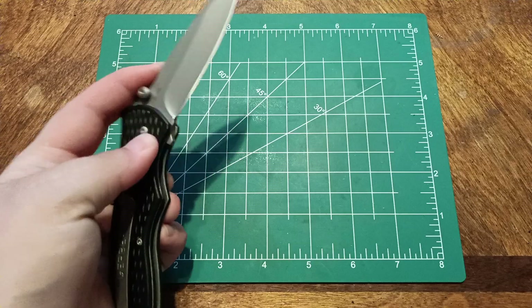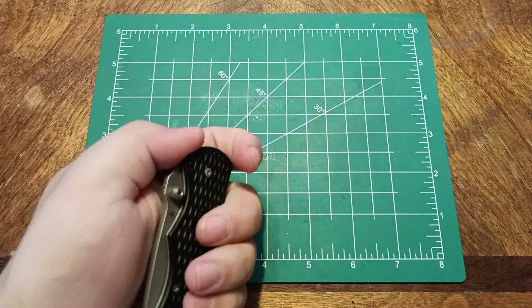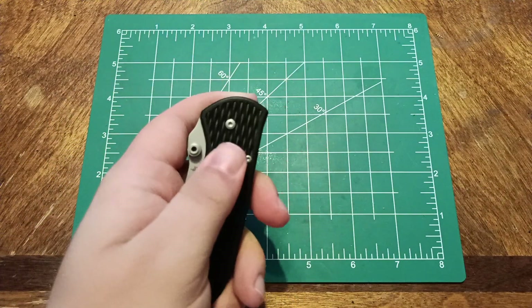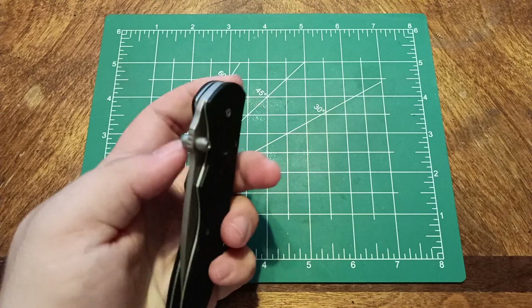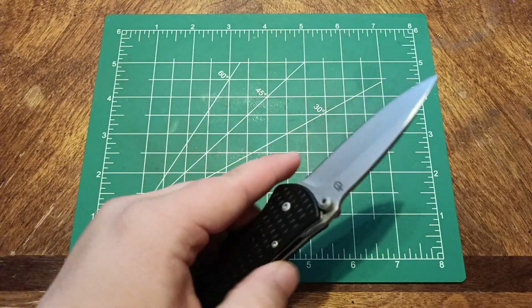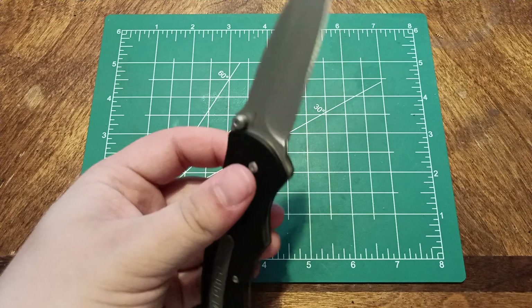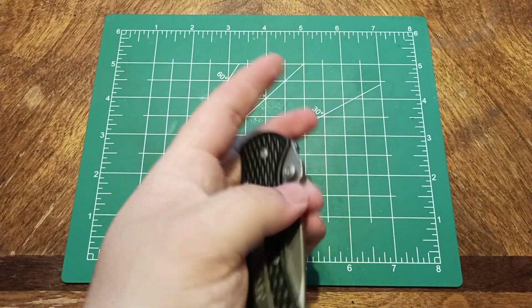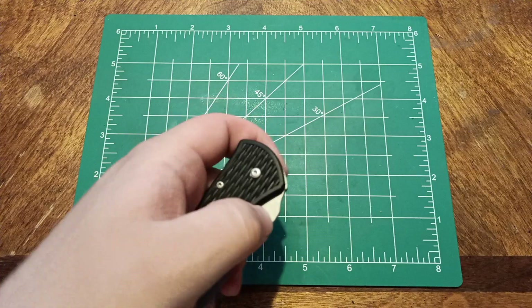It's not really left-hand friendly. You can do it using your middle finger to pull that up, but it's not fun to do. You can go like that — you can do it, but it's not fun.